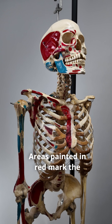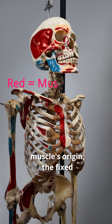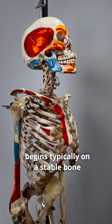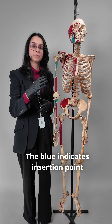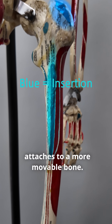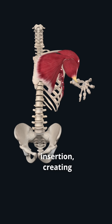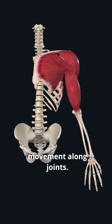Let's take a look at a couple. Areas painted in red mark the muscle's origin — the fixed attachment point where movement begins, typically on a stable bone or central structure. The blue indicates the insertion point, where the muscle attaches to a more movable bone. When the muscle contracts, it pulls from the origin towards the insertion, creating movement along joints.